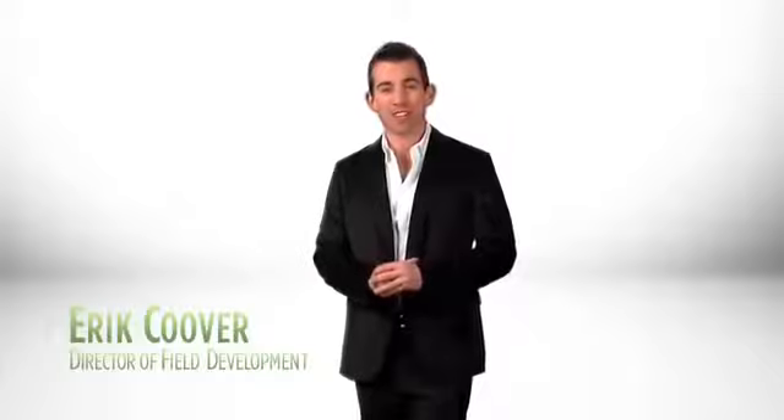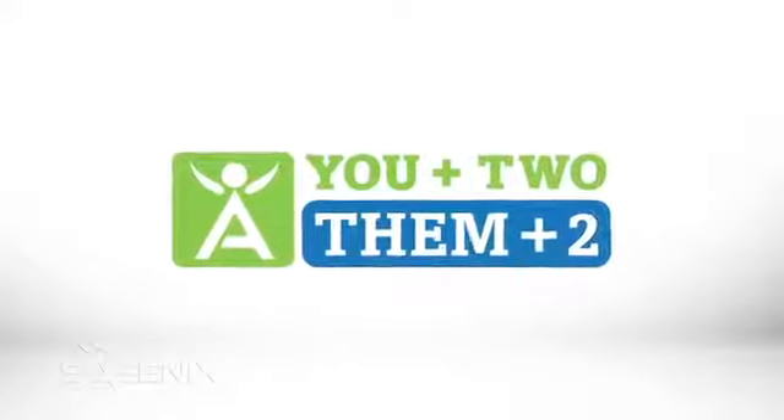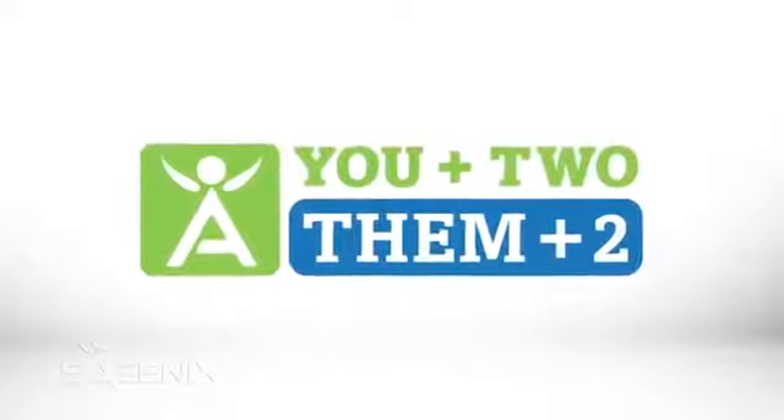Hello, my name is Eric Cooper. I'm here to explain how to get your Isagenix products paid for. It's called you plus two, them plus two, and here's how it works.